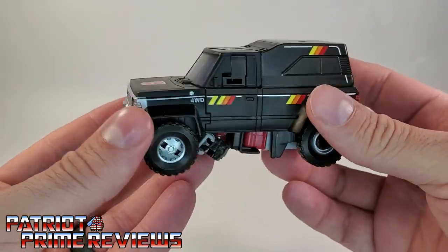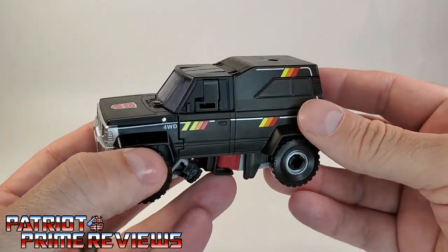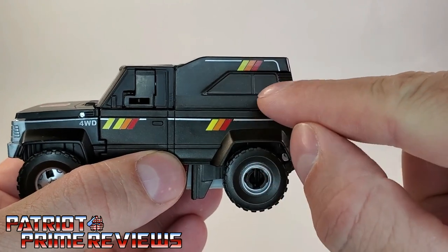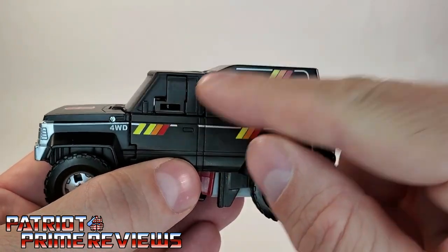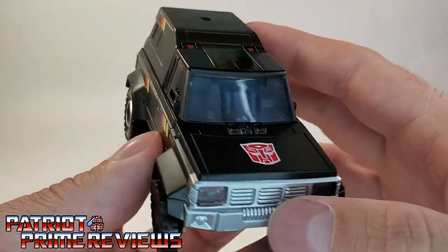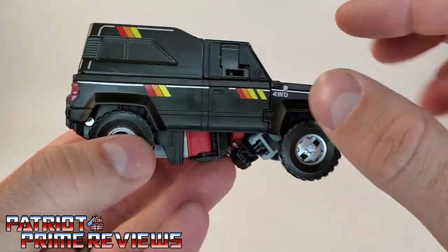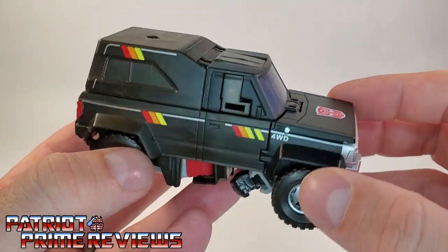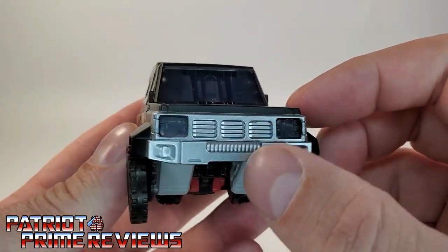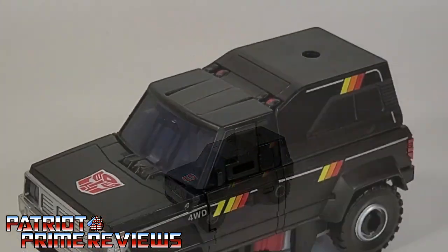I really, really like this — he looks so Generation 1 once again. I do wish he had some paint applications for the windows on the camper top, not to mention the windows on the side. The front window is translucent blue and you can actually see inside. I do hate that type of translucent on my Transformers. All the sticker decals are very, very reminiscent of Generation 1. You've got the four-wheel drive right there and a great looking front on the vehicle with some translucent headlights. He looks really, really good.